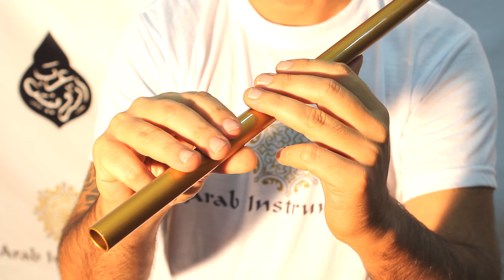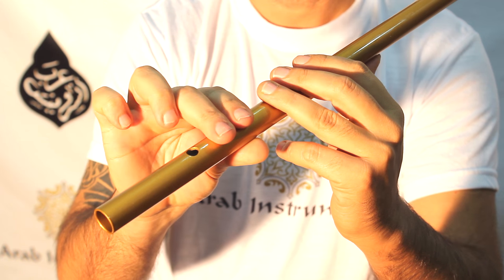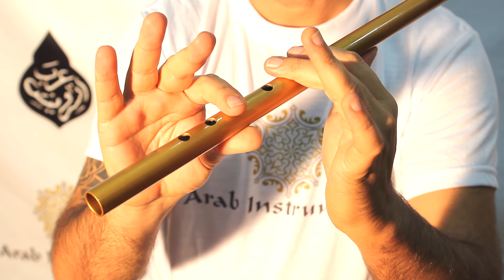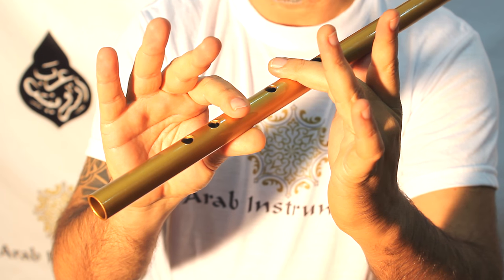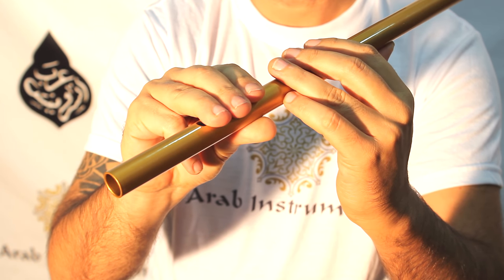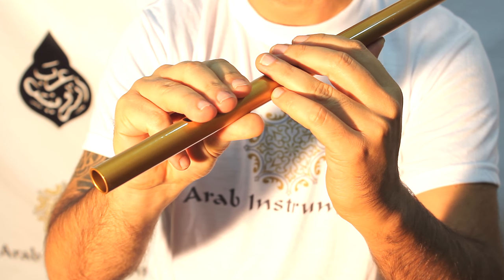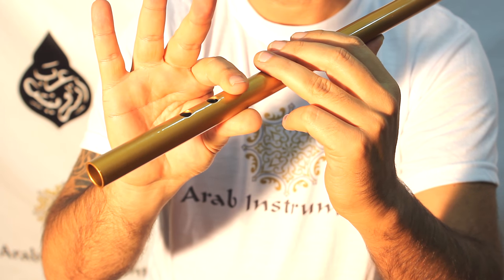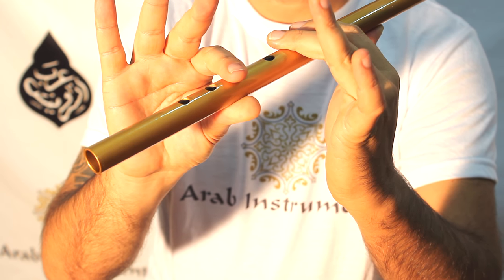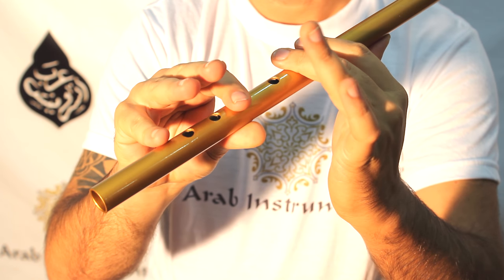Let's go through it again one last time on a close-up. First note: Rast. Second: Dugah. Third: Kurdi. Fourth: Jargah. Fifth: Neva. Then from Neva, half a step up — this is the movement you'll have to try on your own and work out with a tuner. Then Ajam, and then Gardanie. These are all the notes.